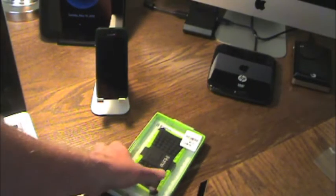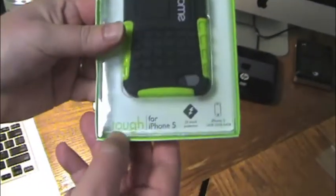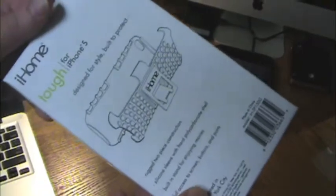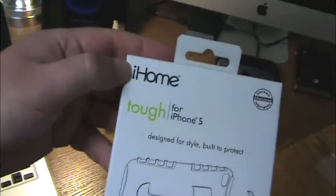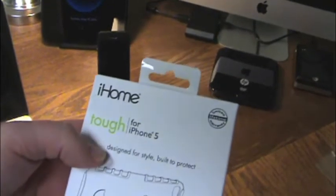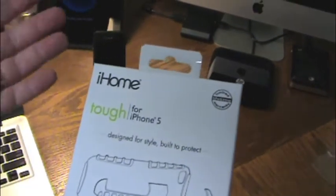This is a review of a case I came across — this is the iHome Tough. This is for the iPhone 5, and I kind of like this case. iHome, we all know of iHome. They have nice quality audio equipment for iPhones, iPods, stuff like that. So I figured it's kind of a name brand.